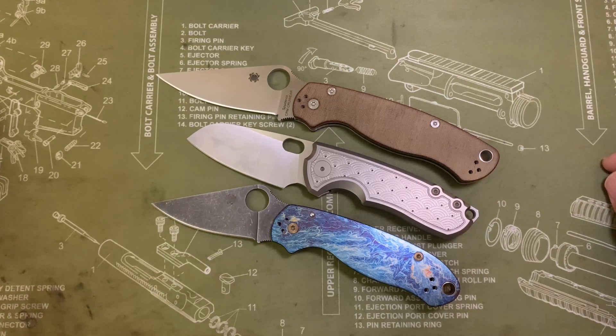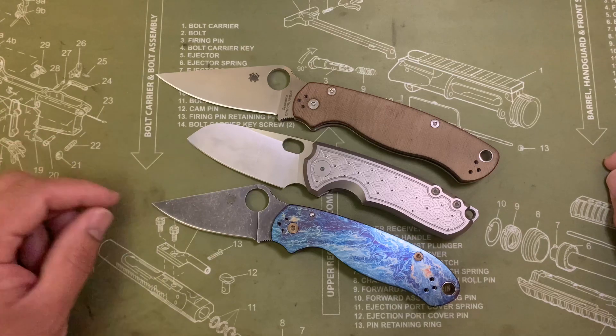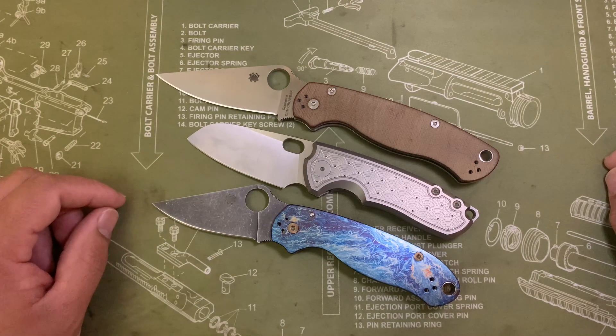I had wanted something, not necessarily in Segaha, but something with a cool milling pattern for a little while. And saw some that were okay, but when this one came out, I was like, you know what? That is just right up my alley. So I went ahead and pulled the trigger.